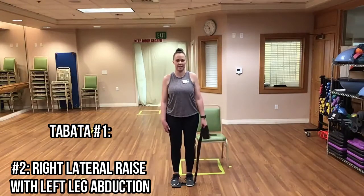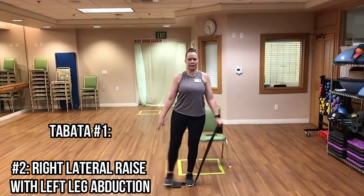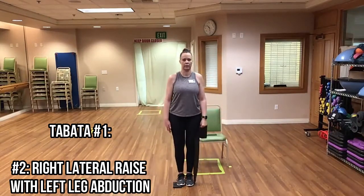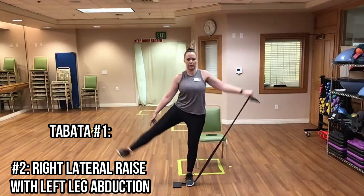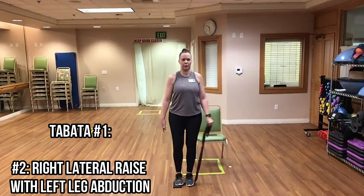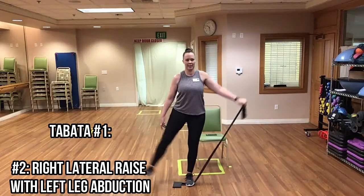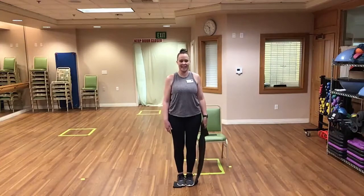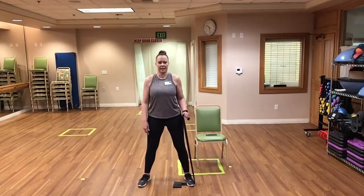Now we have our lat raise to abduction, or step out if you're seated. Here we go — there it is! Good. Halfway done with this one. Great job everyone, keep it up. And rest. Now we have our squat or sit-to-stand to overhead press.